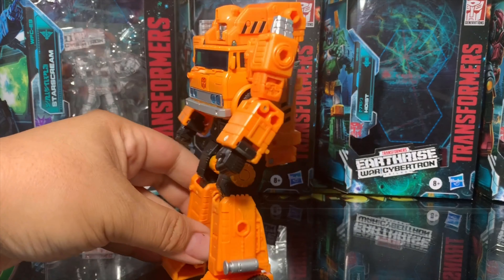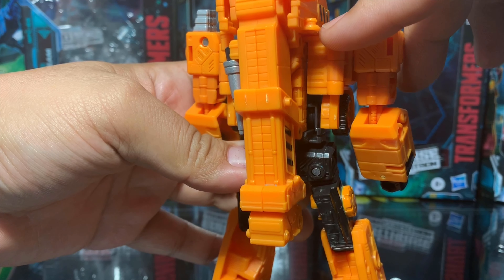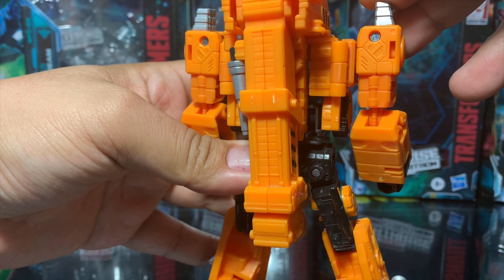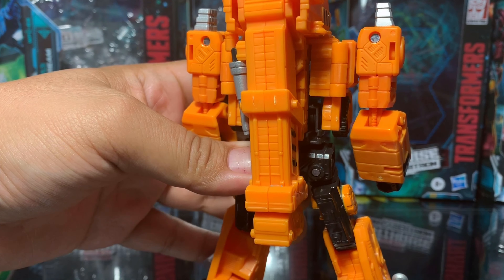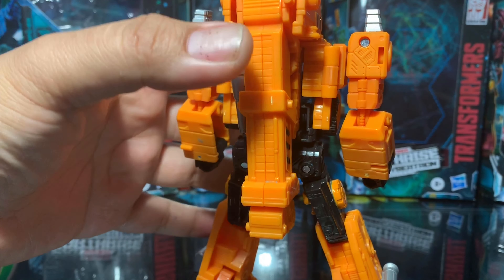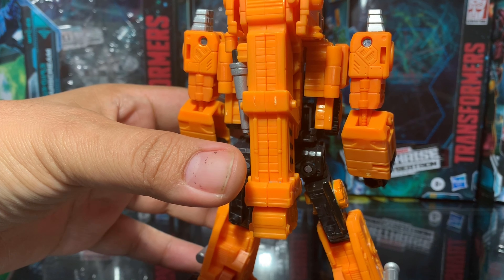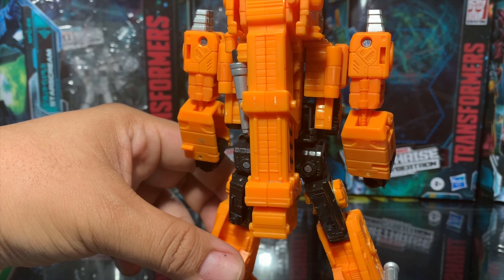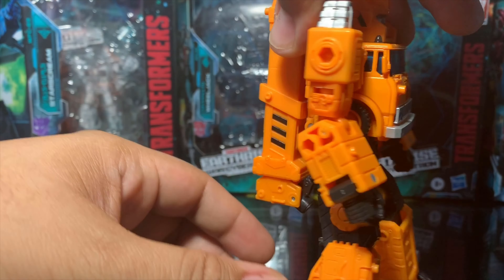Some things you've got to watch out for — it's going around the Transformers community among people who bought this figure: this tab right here. As you can see, mine already broke. It's a common issue, but there's a video out there created by Mr. Larkinslayer that will show you how to avoid this problem in advance. The link is in my description box under 'Grapple Fix.' Check the rest of his channel — he's a good collector who knows his stuff.